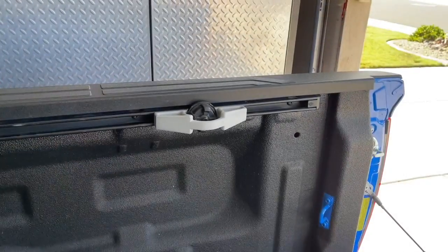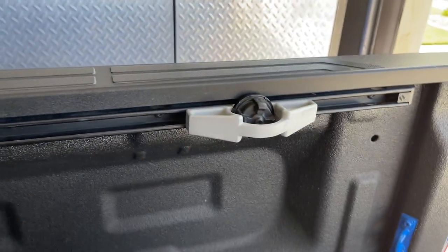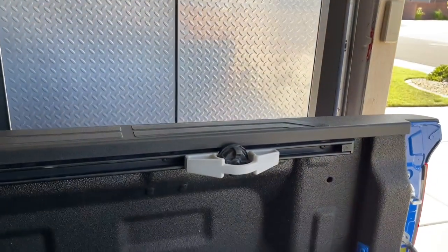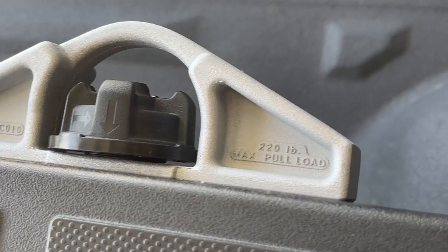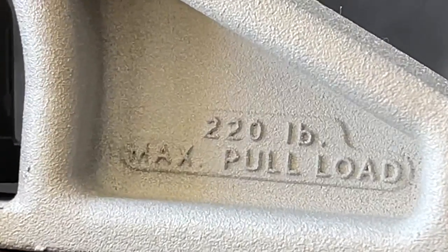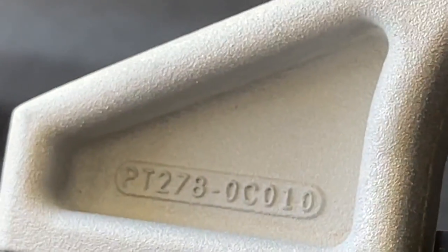So we're going to go ahead and show you how some of this works. This is what the cleat looks like. You see it has the rail system and it has it on both sides of the bed in this case, and also up against the cab of the truck. Since it only came with two on each side from the factory, they were installed on the sides. It has a maximum of 220 pull load on it, so you don't want to have too much pressure on them.